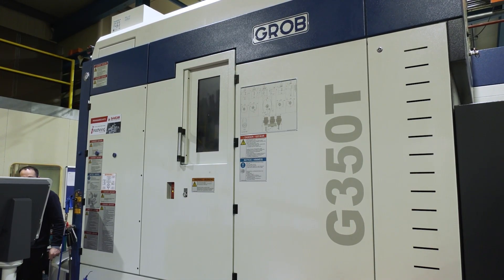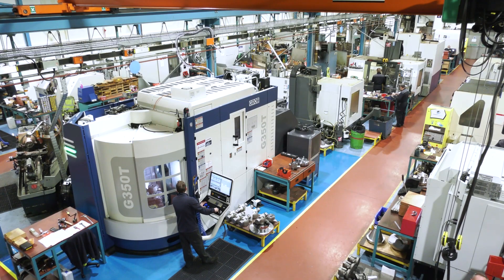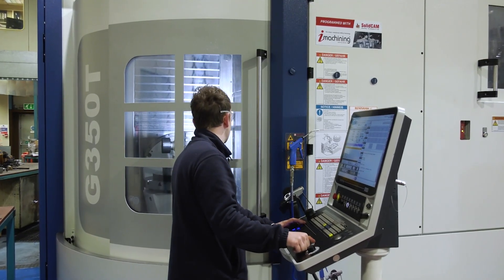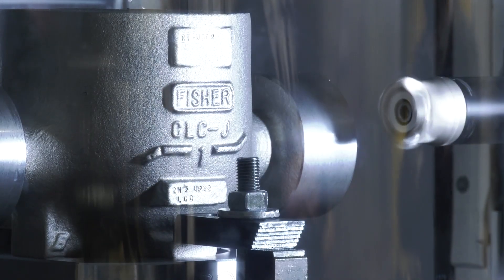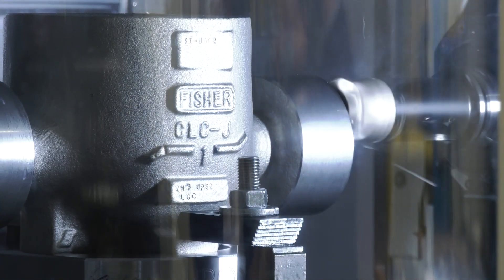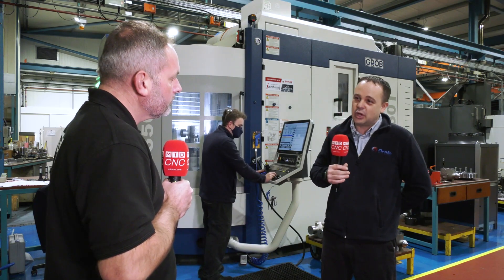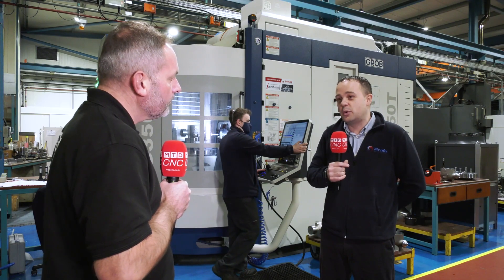Their latest investment is the Grob G350 with a turning application. Choosing Grob was driven by wanting a five-axis mill with the luxury of also being able to turn a component at the same time. Many of their parts have spiral gasket, gasket features, or internal threaded features that are easier and quicker to do on a lathe — so having the combination of milling and turning on one machine was a no-brainer.